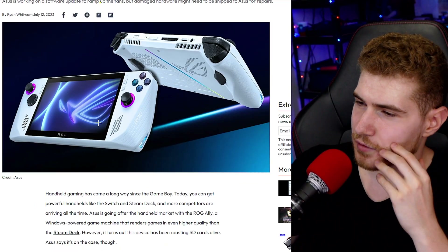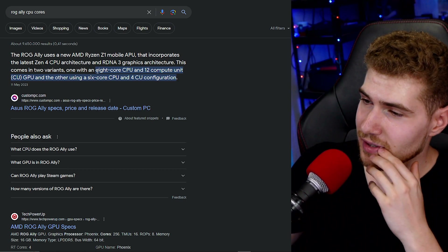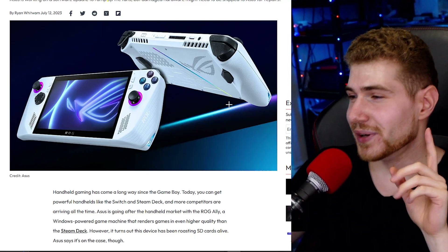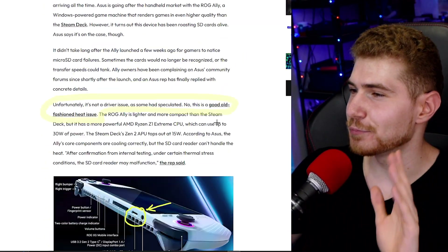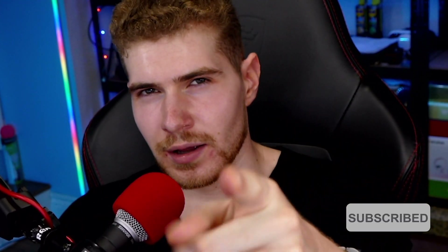Another alternative is to get the Steam Deck, which is a little bit cheaper but not quite as powerful. The ROG Ally has nicer specs - an eight or six core CPU option and a 120Hz refresh rate display, whereas the Steam Deck does not. The ROG Ally is a better value in my opinion as a more powerful device with nicer specs, but it costs more money and it has issues. So let me know - if you were buying a handheld console right now, would you go for the ROG Ally or the Steam Deck? Thanks for watching.